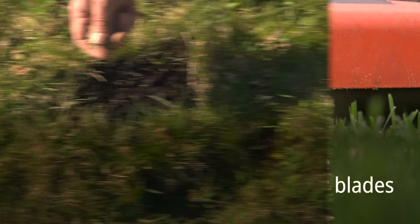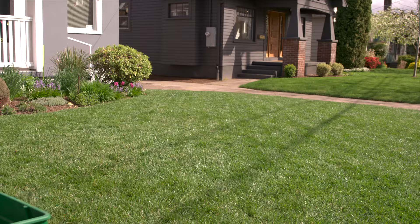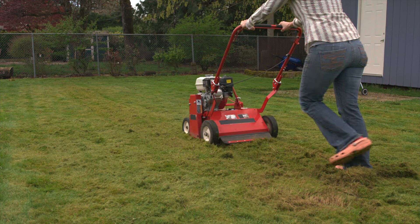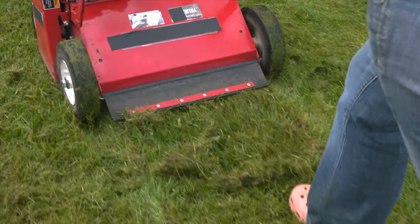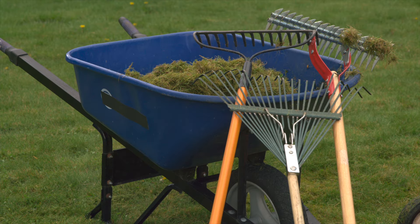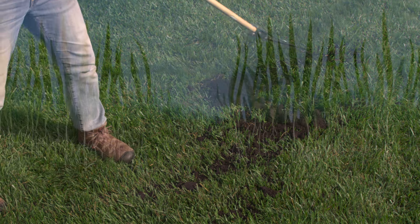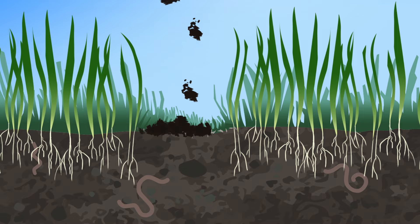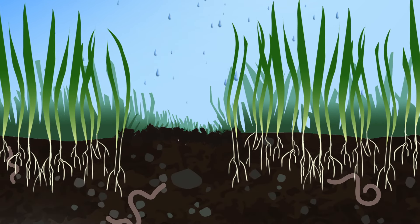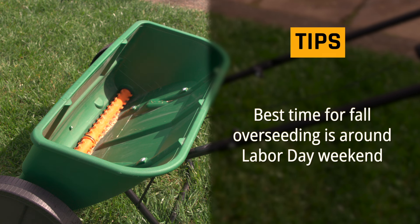If you have gaps or bare soil in your lawn, overseeding in spring and fall helps fill in those blanks with grass, not more weeds. Dethatching before overseeding will give you the best result. The goal of dethatching is to remove dead grasses and stems from the lawn area. After overseeding, cover the entire area with one-quarter inch deep compost to help keep the seed in place and retain water.